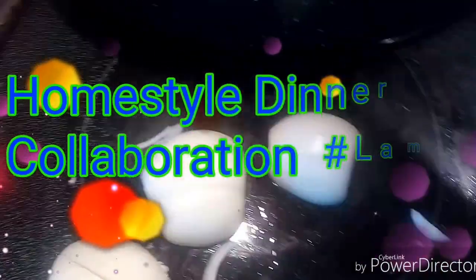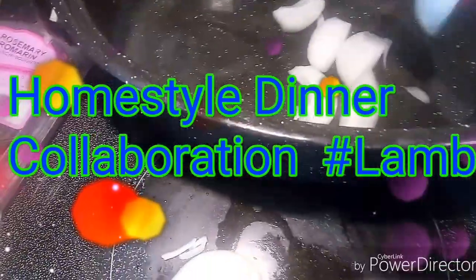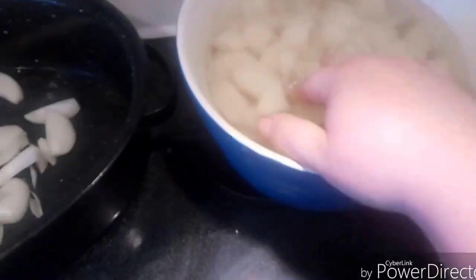For my roast lamb, I just cut up a couple of onions and I'll put them in the bottom of my roasting pan. I peeled and cut potatoes and put them in some salt water for later. And I peeled a whole bulb of garlic and slivered it because I'm going to stab that inside of my lamb.